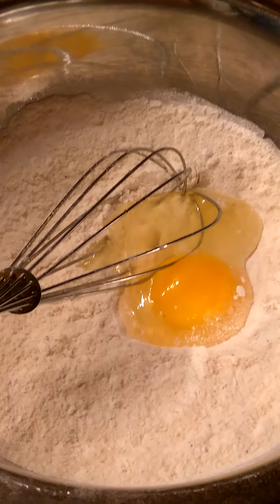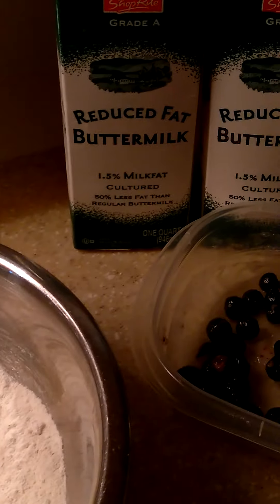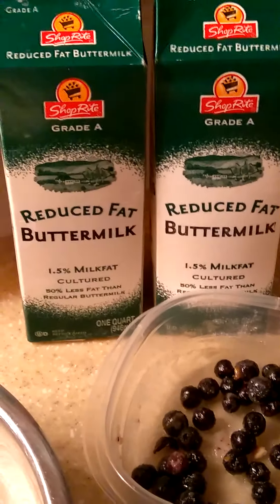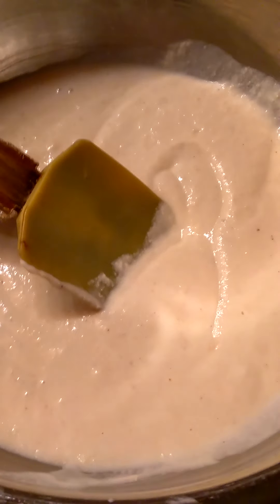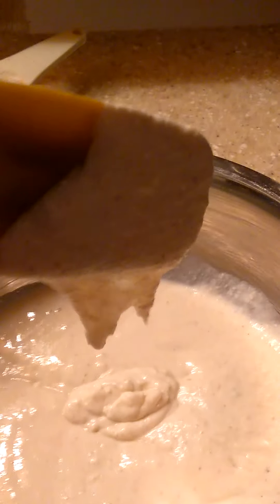So I have in here the cornmeal, the flour, and the egg. Now I'm getting ready to add the buttermilk. You guys know what a batter's supposed to look like — you make it like a batter. You don't want it too wet or watery and you don't want it dry. Perfect.